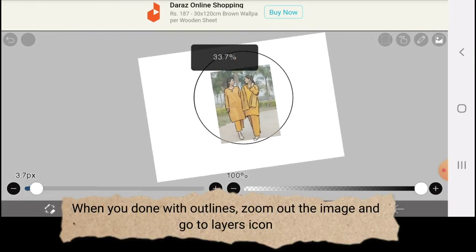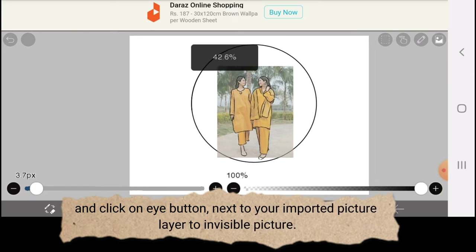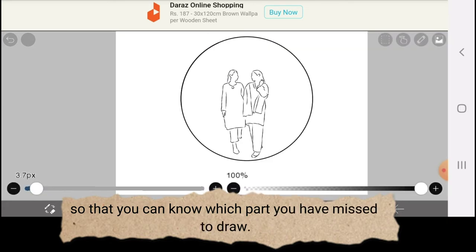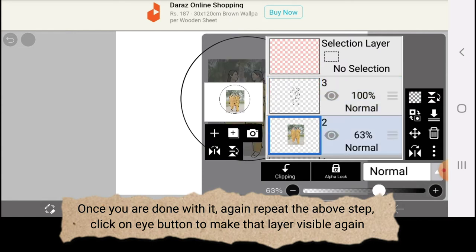When you're done with outlines, zoom out the image and go to the layers icon. Click on the eye button next to your imported picture layer to make the picture invisible, so that you can see which part you have missed to draw. Once you are done with that, repeat the above step — click the eye button to make that layer visible again.